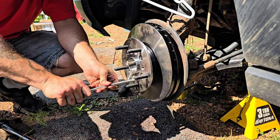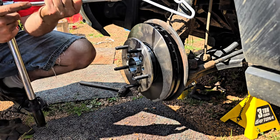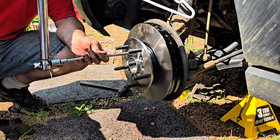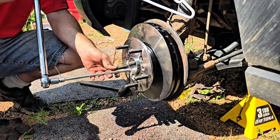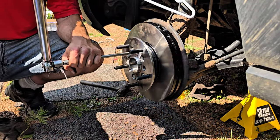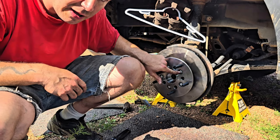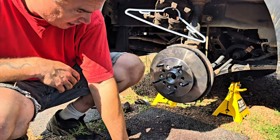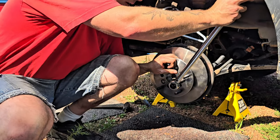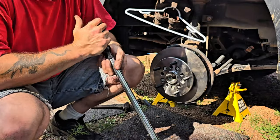One bolt needs a little more tightening. Then we're going to do forty-six foot-pounds. We'll go around the circle until they get snug, then torque the rotor bolts to twenty-two foot-pounds and then rotate them ninety degrees. Might want an extension just to stay away from the van a little, but this is going to be fun because it rotates.